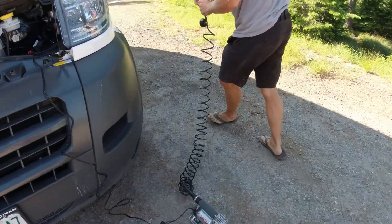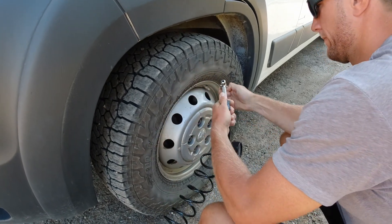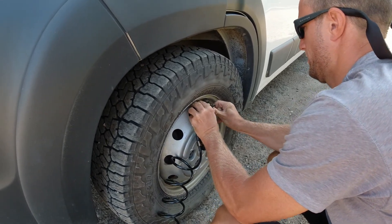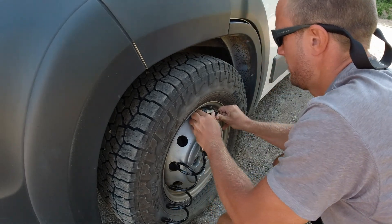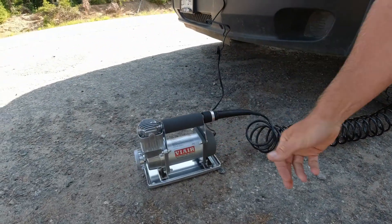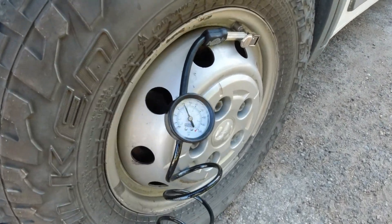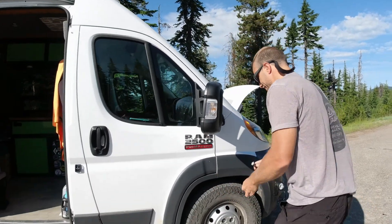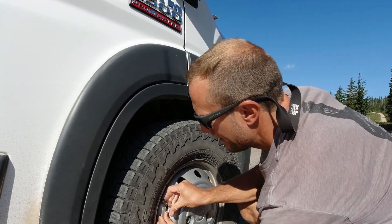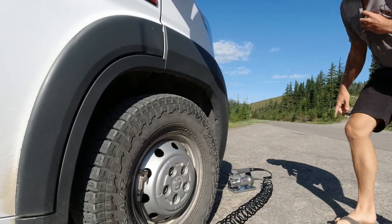Come around and hook up the first tire and fire it up. It took 4 minutes and 12 seconds. The gauge was pretty accurate — I actually went a little high on purpose to make sure, and I had to pull a little air back out, so I'd say it's pretty accurate.